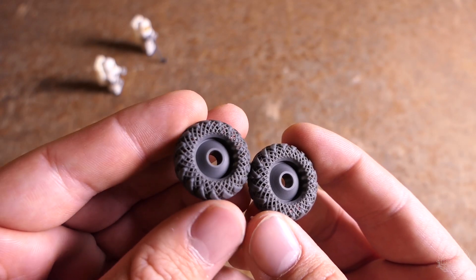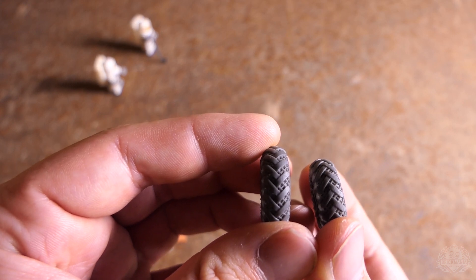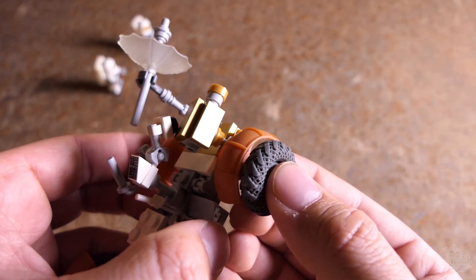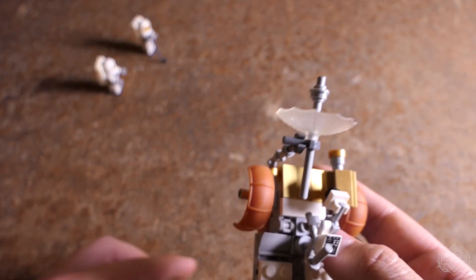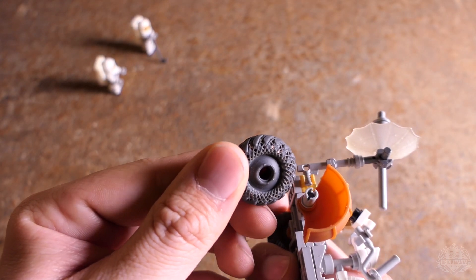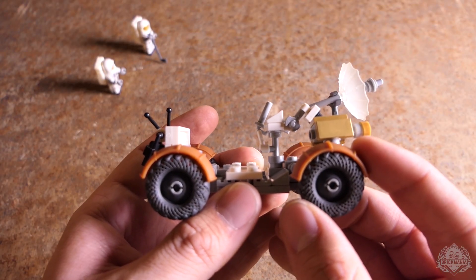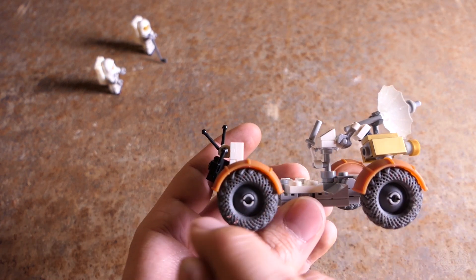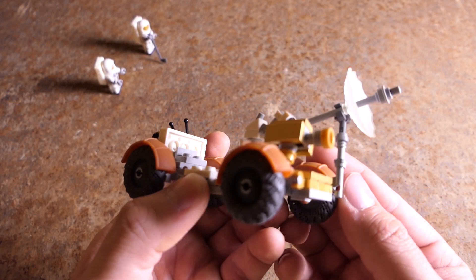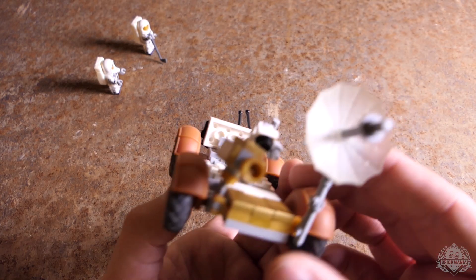One detail about these wheels: when you get your model, you'll notice there is a right and a left-hand version. The chevrons face forward when going over the top of the wheel, so make sure you get the right wheel on the right side and the left on the left side. There are also two sides to the wheel — the side with an indentation for the Technic half pin, and the side without, which is the side that faces out. On the real rover, the rear fender covered a full 180-degree sweep, while the front fender stopped a little before the front of the wheels — so tilt the front fender back to achieve that same look.